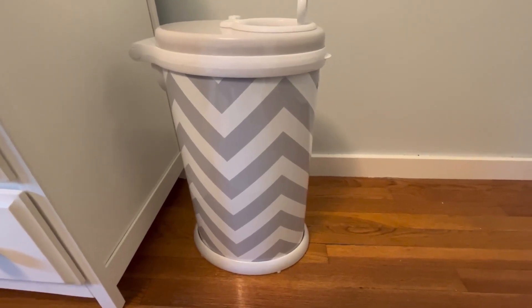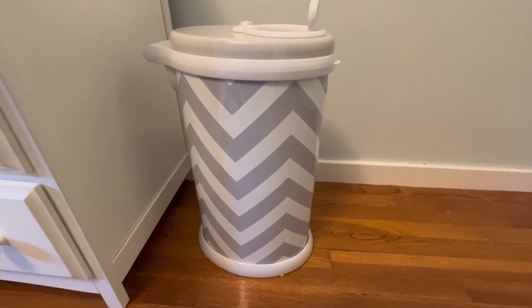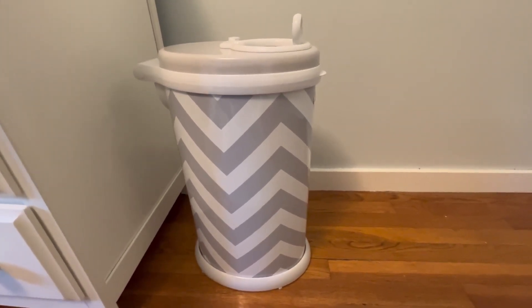Hi everyone, popping on here to give you my review of this Ooby Baby diaper trash can. This is really great — it does a great job at containing the smell.